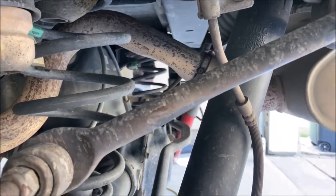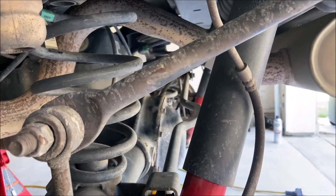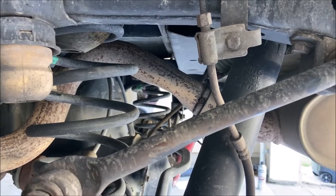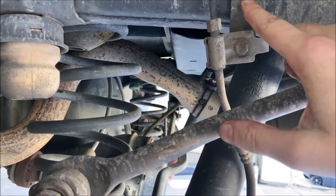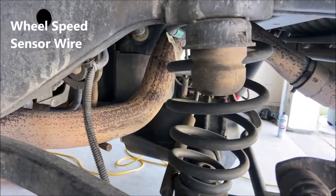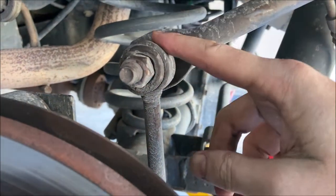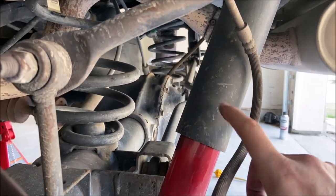I'm doing everything on both sides at once — all eight control arms, the track bar bracket on both sides. Next we need to get everything off that'll prevent the axle from drooping to full extension. That includes the brake line bracket, the ABS wire, the rear sway bar links — which you'll keep and move up to the front — and of course the shocks.